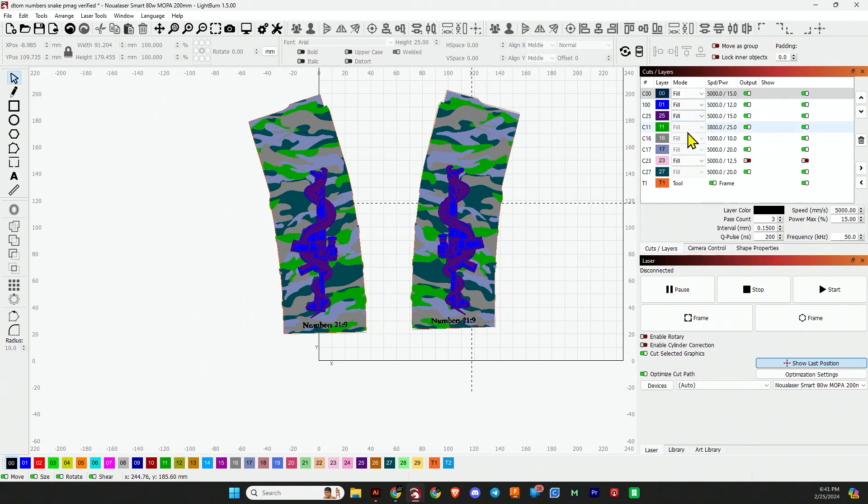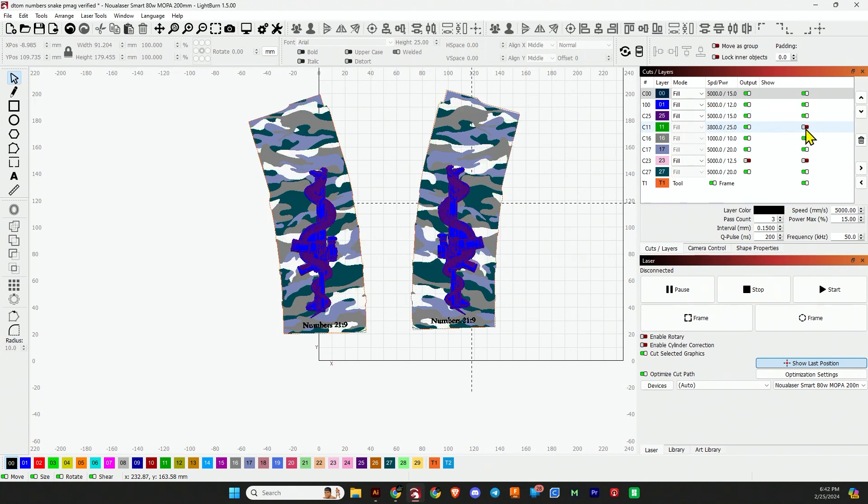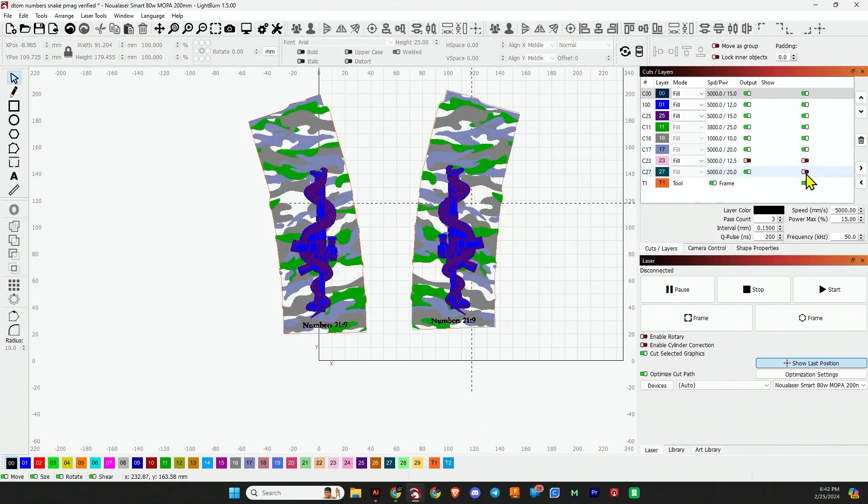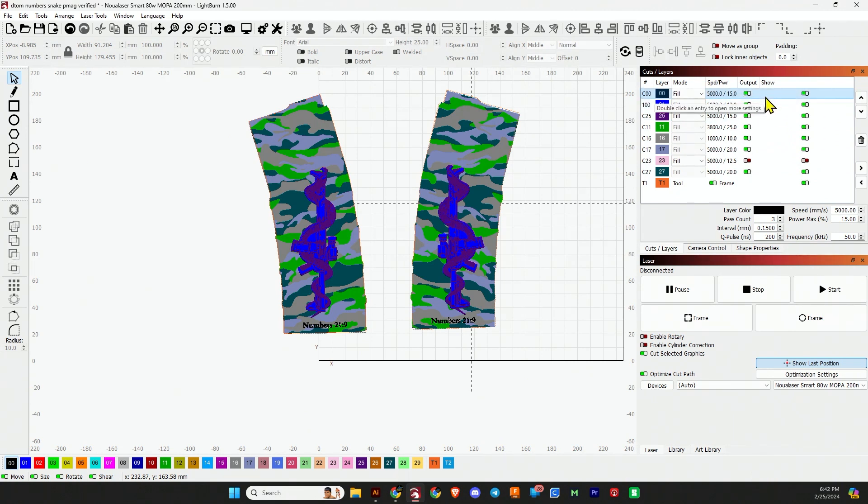I have seven different layers of settings. This will be for the numbers, text, the blue layer, then we have the highlights, then this layer, this one, this one, and finally that one. One thing to keep in mind when engraving PMAGs: sometimes you'll get a good setting, and if you run another one, two, or even six passes it can lighten it up. So if you get a good shade of gray and you want it lighter, you might be able to run a second and third pass to create the different shades.